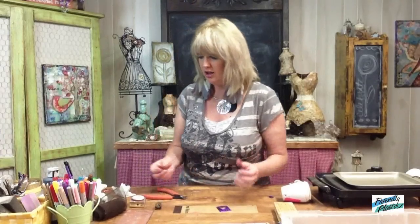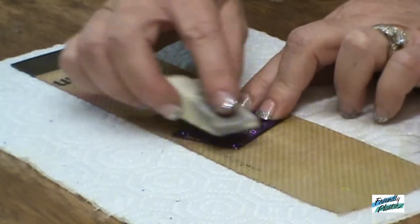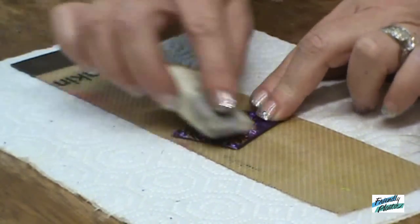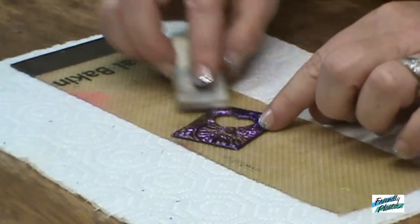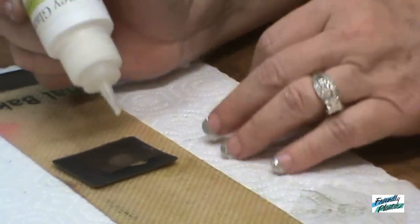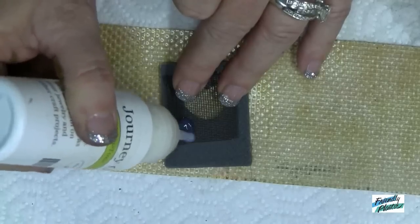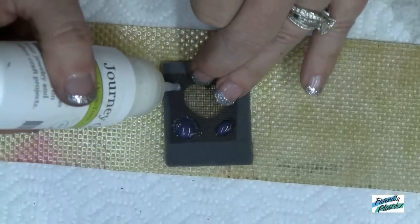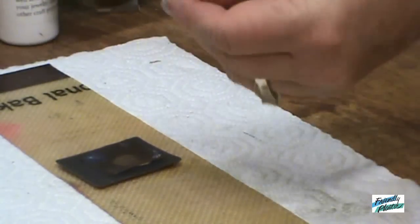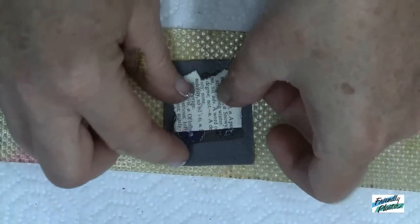Now I'm going to highlight all of the texture with a little bit of Rub & Buff that I have here on my sponge. I'm just going to lightly rub over the surface, just enough to give it some gold highlight. I've turned it over on the back and laid a piece of wire mesh. Let's just glue a piece of paper over the top of that to keep it in place — it's just a piece of dictionary paper. You can be messy, it won't show.